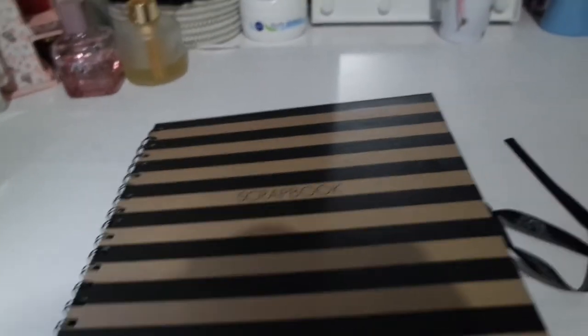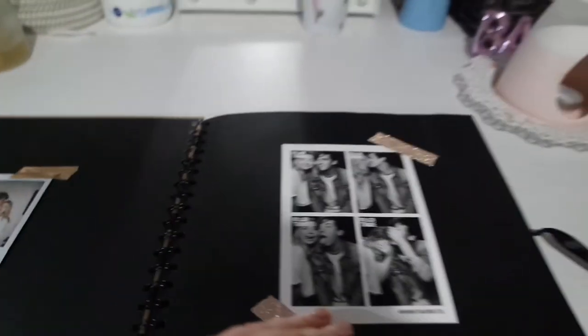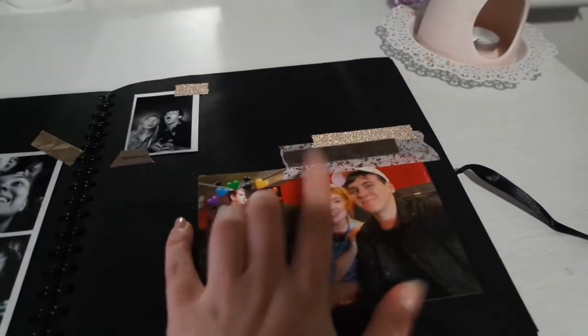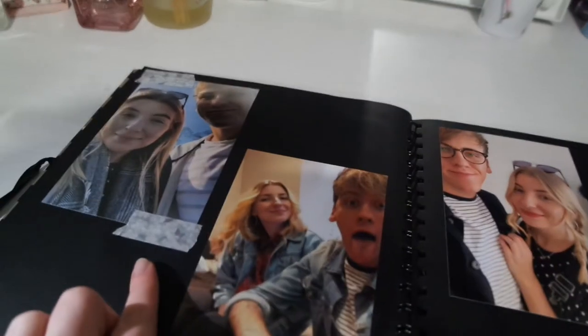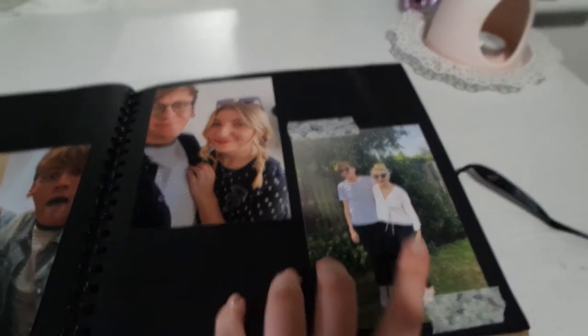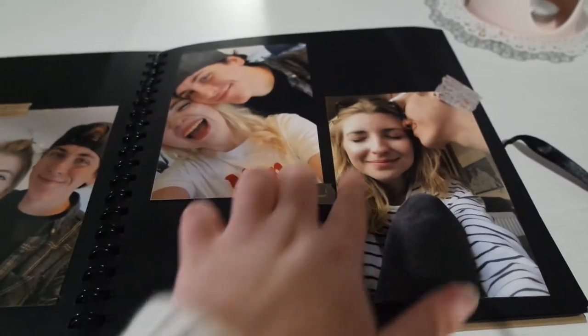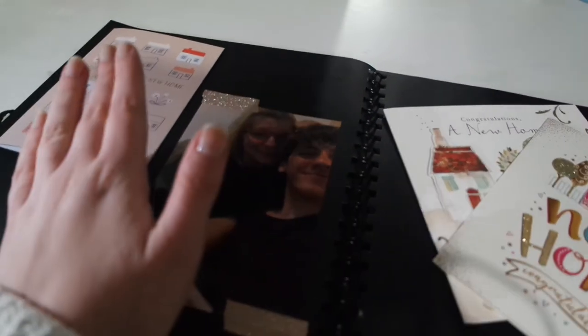I hope you enjoyed that little flip through. I thought I'd talk through some of the things I've done. Throughout the whole scrapbook I've added little bits of washi tape just to make it look more scrapbooky rather than just a photo album. I haven't gone crazy - on this page I've added a little bit here and there, but these two photos I've left blank. I've just added bits at the top and some random bits, because I didn't want washi tape absolutely everywhere. On this card there was a little bit of sparkle, so I added a little bit of sparkle there too.